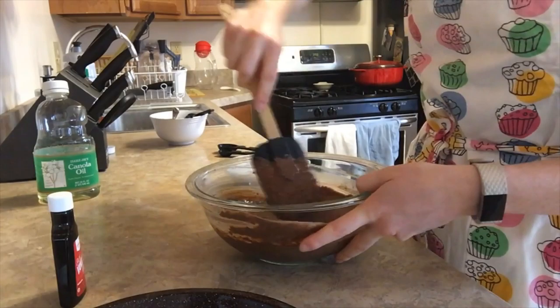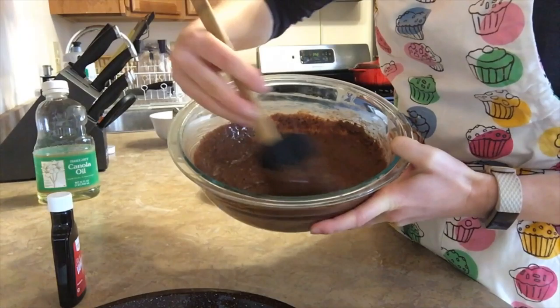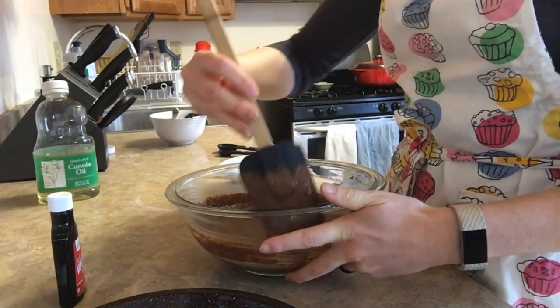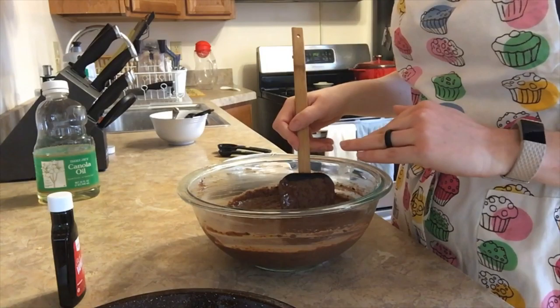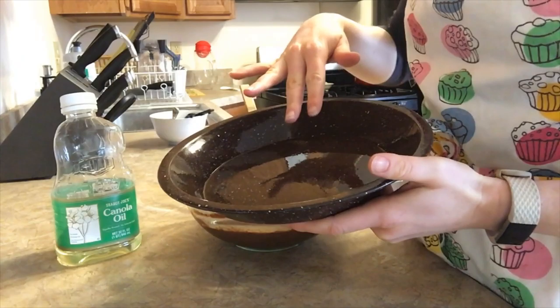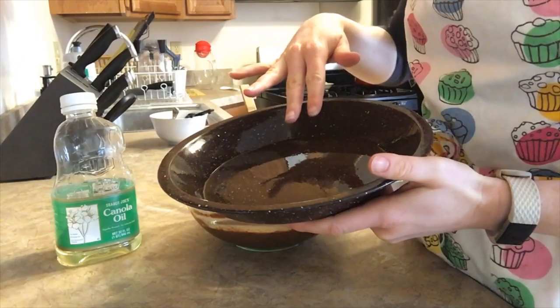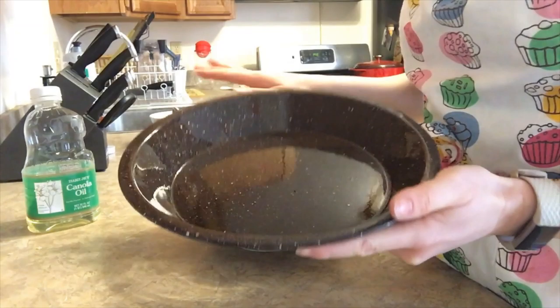Once you've mashed it all together so there are no big lumps, we're gonna go ahead and add our cocoa powder and our sugar. We've got our half cup of lightly packed brown sugar — to get it lightly packed, scoop the brown sugar in with a spoon and lightly press down. And then I've got my one-third cup of cocoa powder. I'm going to switch to using my spatula to combine these, mixing them together and making sure there are no big chunks of cocoa powder.